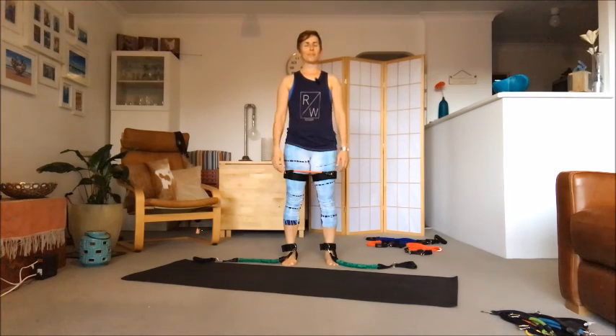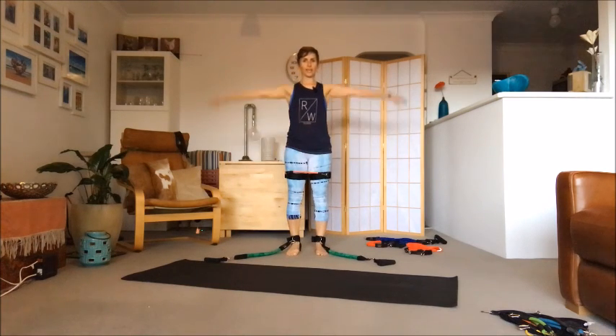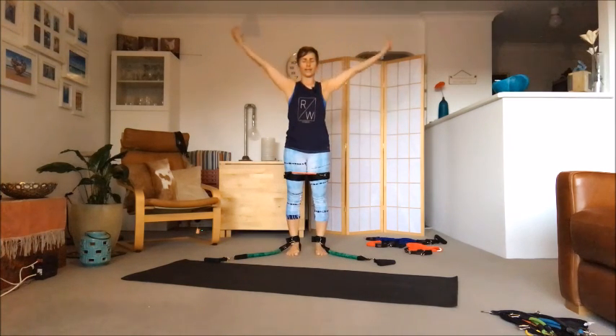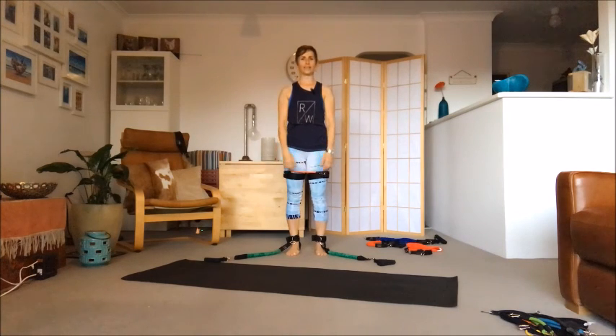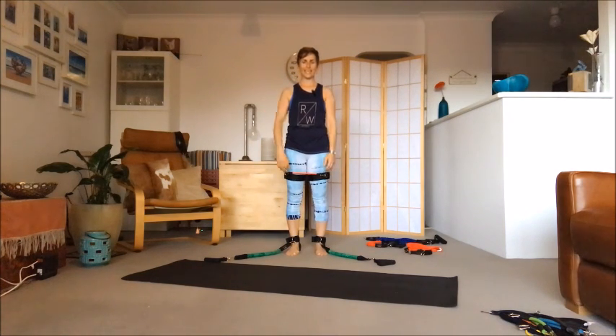Well done, give yourself a round of applause. Take a moment to feel inside your body. A couple of big breaths: inhale arms up, full exhale. Once more — full exhale. Thank you for joining me today, I'll see you again on the mat.